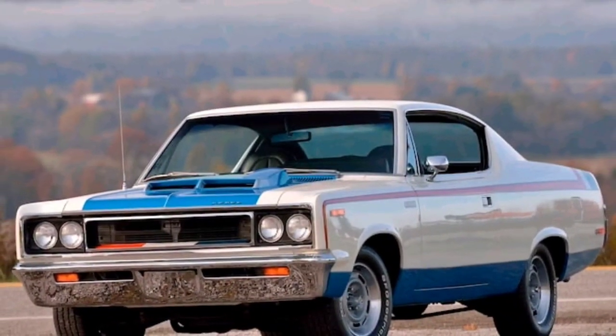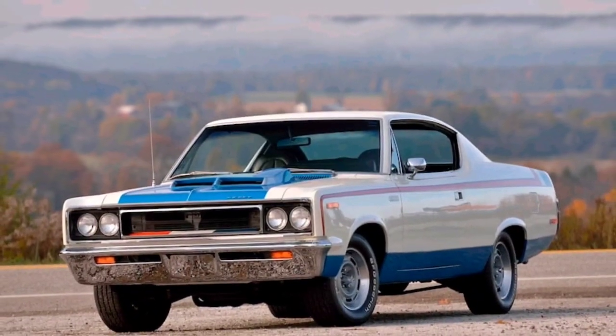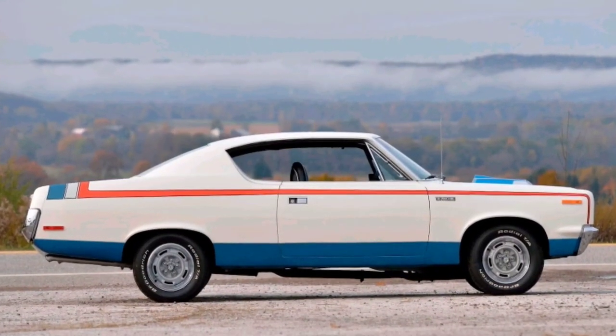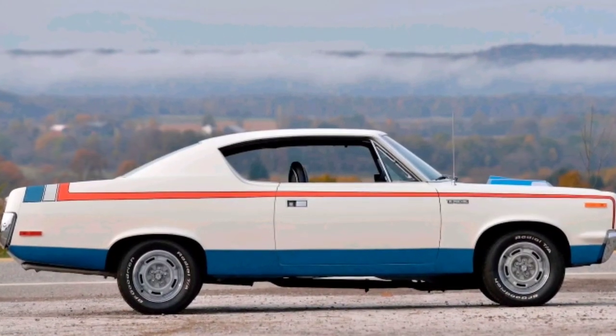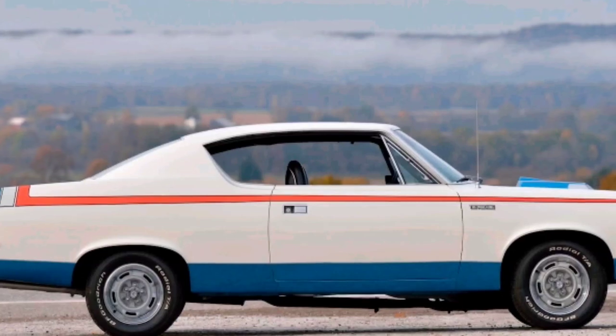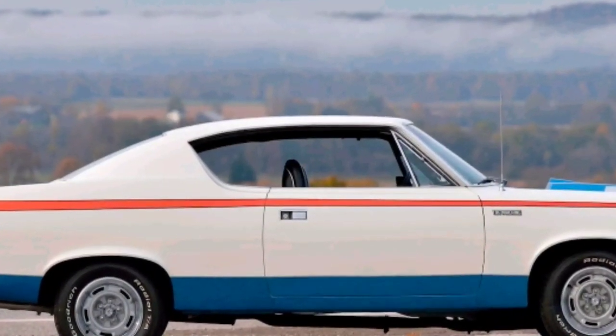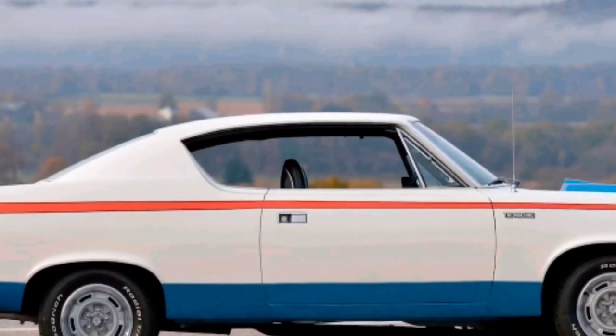Moving on to brakes, it was hydraulic power assist. Up front it had an 11.14 inch four-piston disc, and in the rear it had a 10-inch drum. Moving on to chassis and body, construction was unibody, body style was a two-door hardtop, with the engine in the front and rear wheel drive.